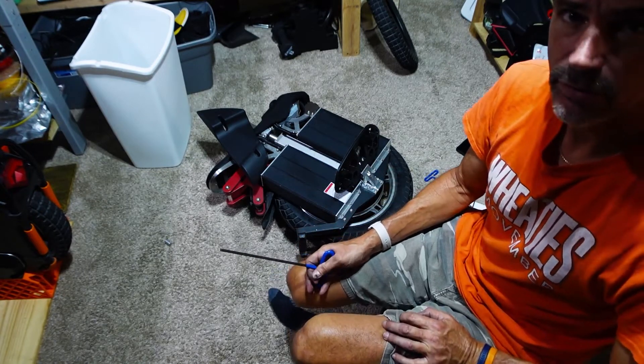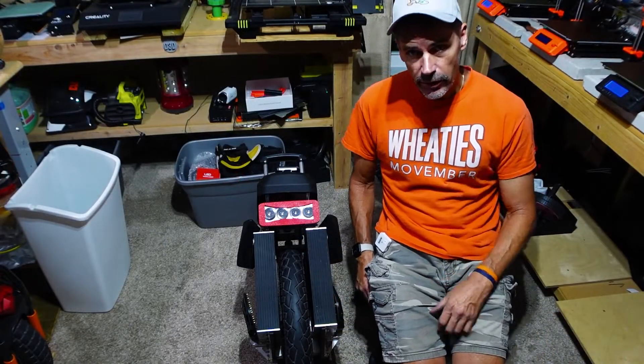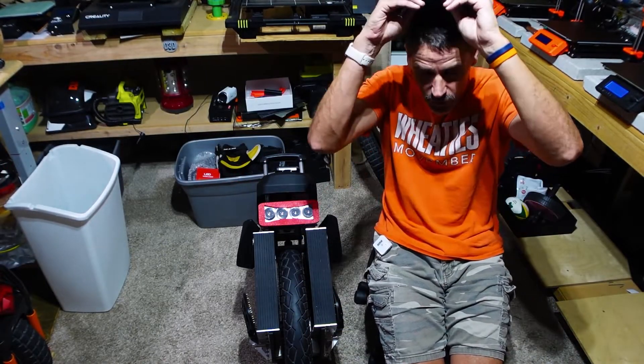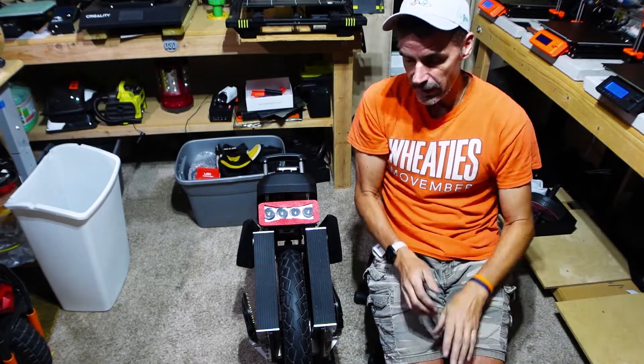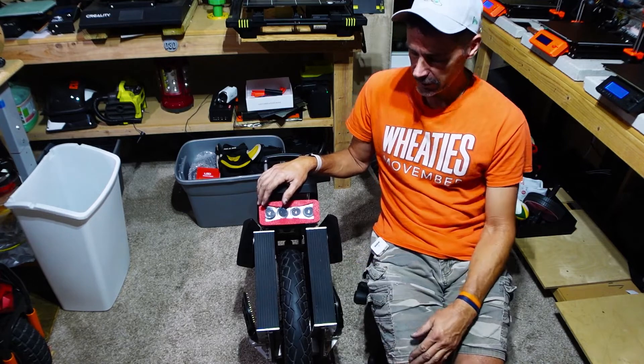I have some thoughts about this which I will be sharing shortly. It's back together, totally back together. Got my Sherman road tire on here.